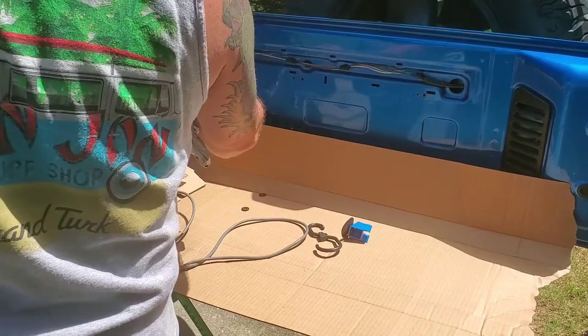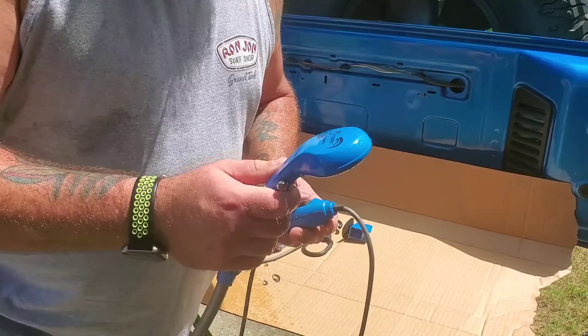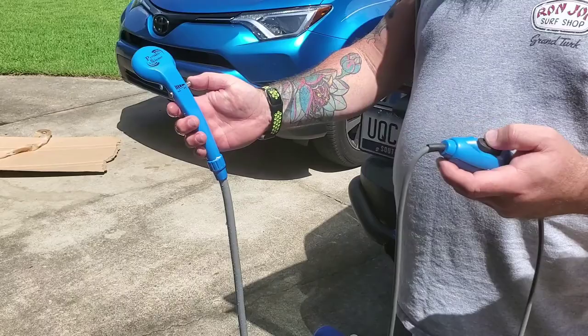There's a little carry bag that comes with it as well. We're gonna plug this in and try it out. All right, so we're plugged in — it works. This is your on/off switch; this controls the flow of the water.